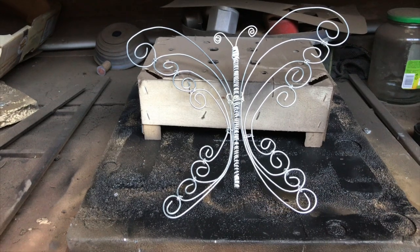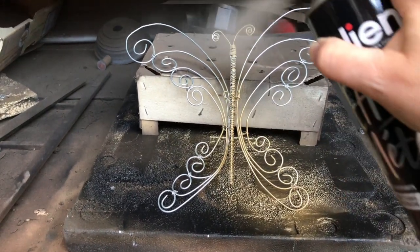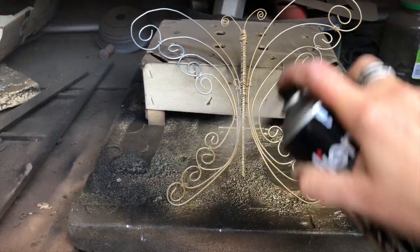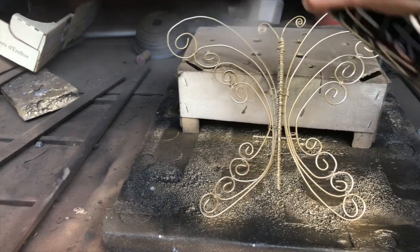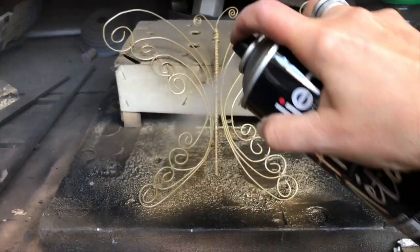Time to spray paint my butterfly creation — I think it turned out nicely. I'm using a gold color and just a touch of matte black spray paint to dull it a little bit.